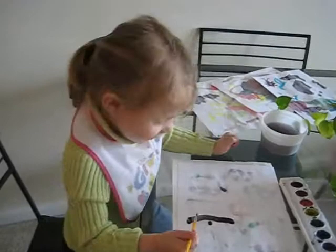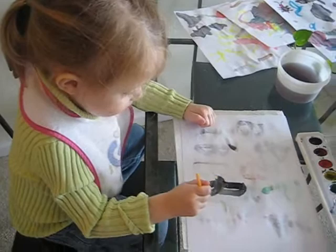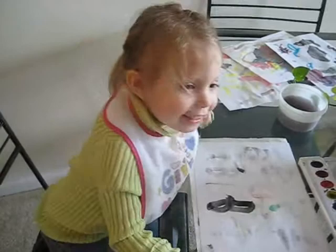What are you making? A B. Okay. Good job. What is it? A B.